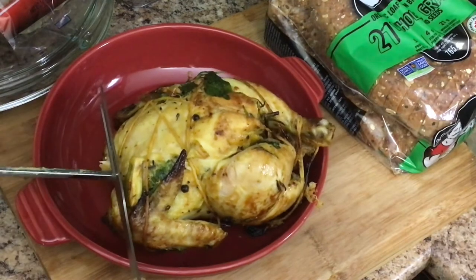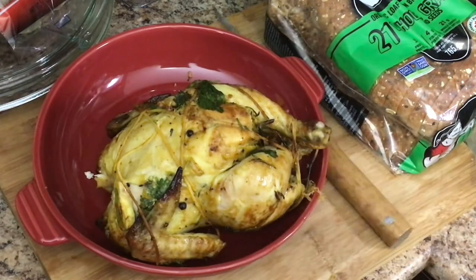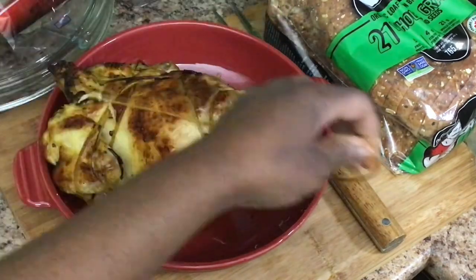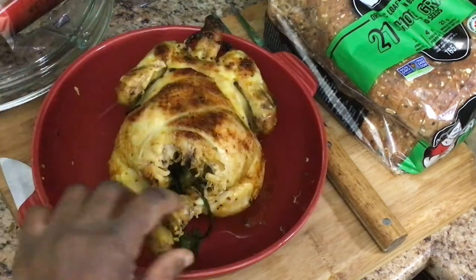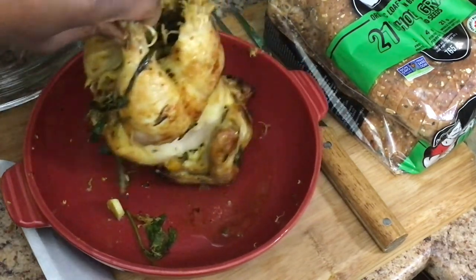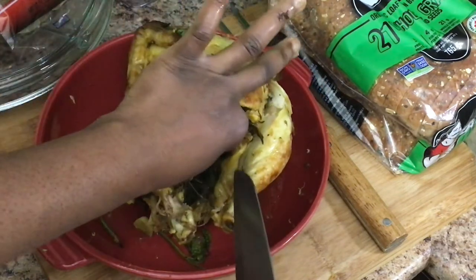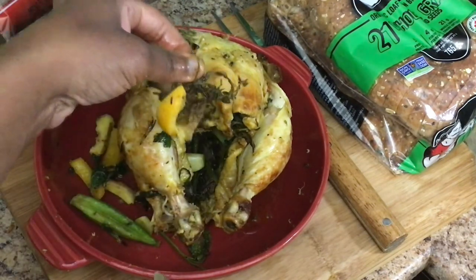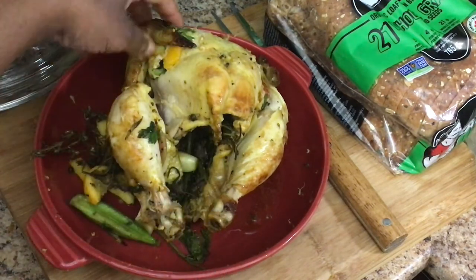I'm going to taste it now. The lemon is there — my chicken is stuffed. Look at my okra! Can't wait to eat it — with the herbs, the garlic, all that stuff. Stuffed with the garlic. It's cooked on the inside, well done. That's how I like my chicken.